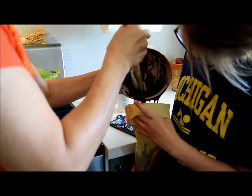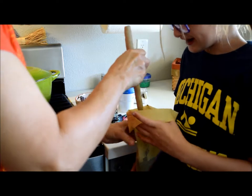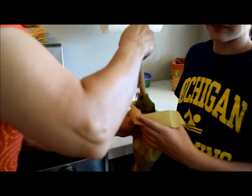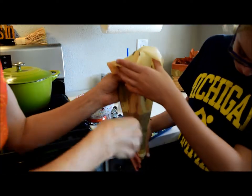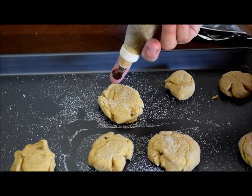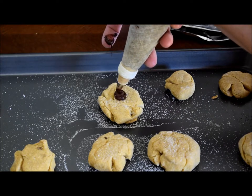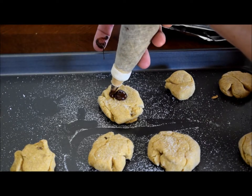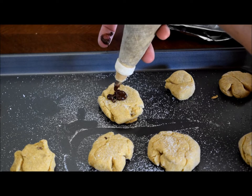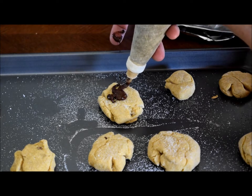Everybody will have a chance to make spiders, but I'm going to show the first one. When making a spider, you do a little circle, and then you do another little circle up here for the head, and then you make the little legs — which are the hardest part.